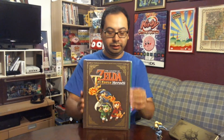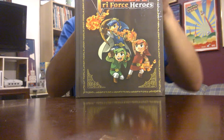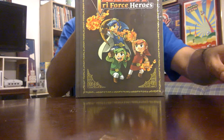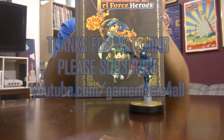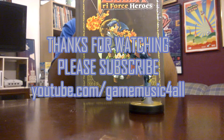I need to get maybe one or two more that are still in the original packaging. Anyway, there you have it — this is the Zelda Triforce Heroes guide, and that was the sequel to my famous unboxing video.